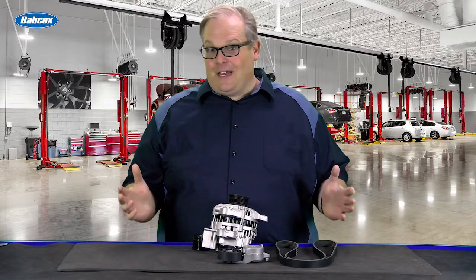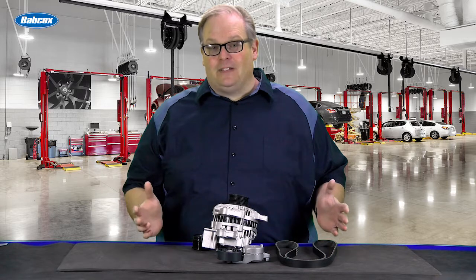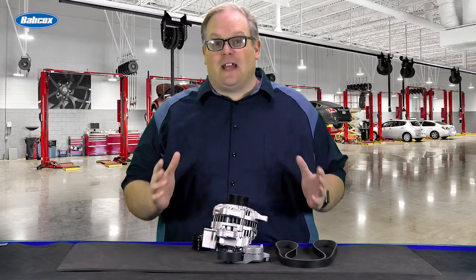It seems these days that anybody and everybody can change a belt or an alternator on a vehicle, but it takes true skill and knowledge to do the complete job so it lasts a very long time. We're going to talk about that next.